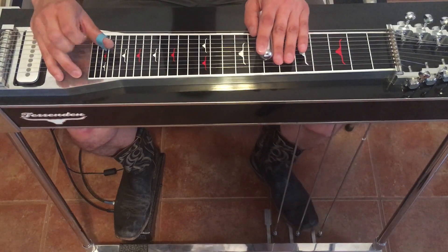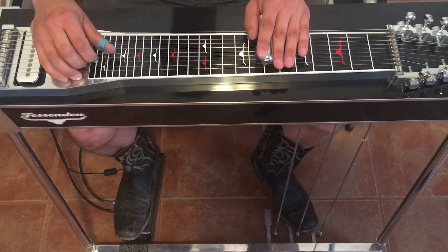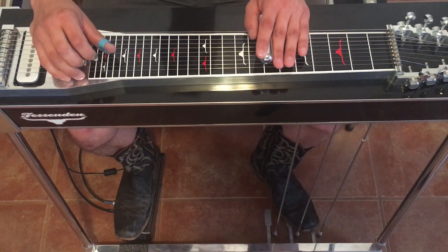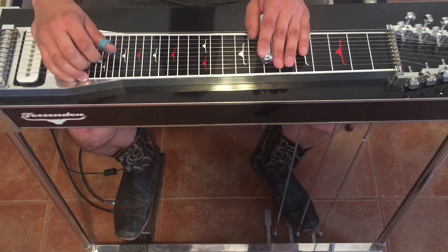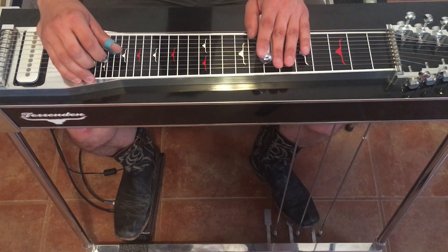We're going to do it staccato, and when you hit the A pedal, go ahead and press the B pedal too, because we're going to hit three and four now. Then we're going to hit three and five open, no pedals, and slide up to the tenth fret.